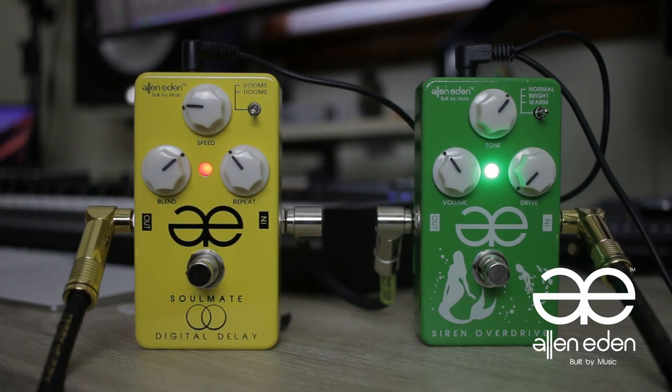The main part that I think is the most different was how I utilized the delay pedal in the chorus. I switched over to the neck pickup and I dialed in the Soulmate delay to give me that dotted feel, so it just sounds like you're playing way more notes than you actually are. I have the speed at about 9 o'clock but it's on 1100 milliseconds, so you're getting a very slow delay, and the blend is set pretty high because I want the repeated notes to really come out in the mix.